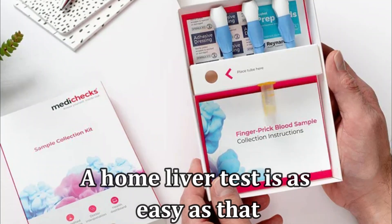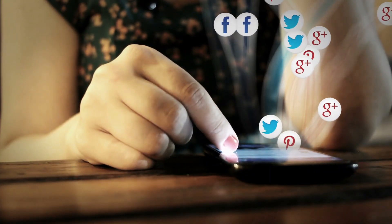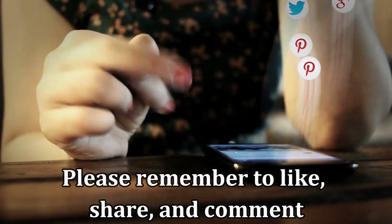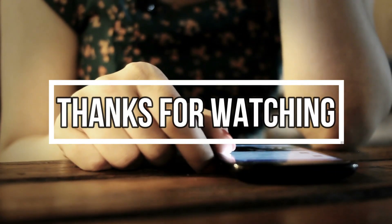So, there you have it. A home liver test is as easy as that. I hope you found this video useful. Please remember to like, share, and comment on the video. Thanks for watching.